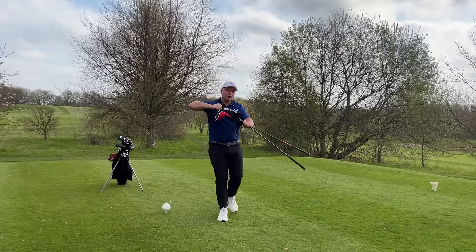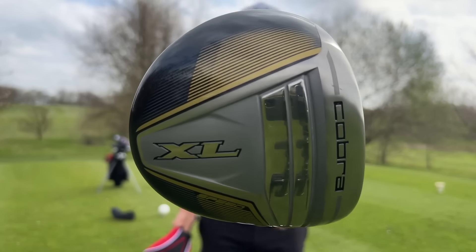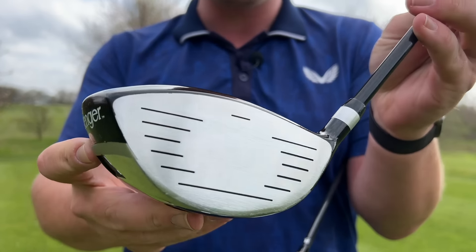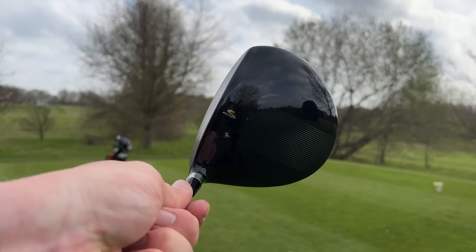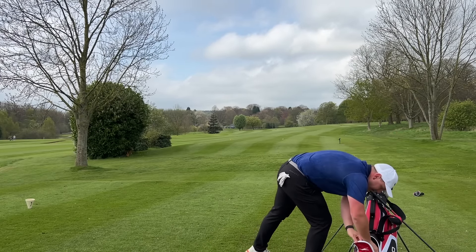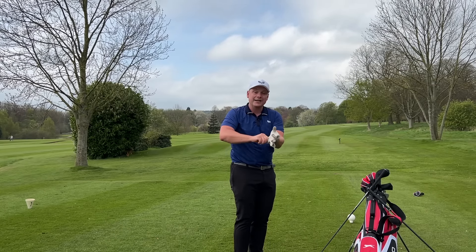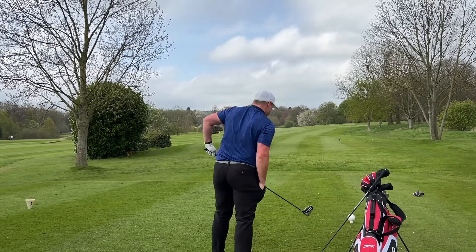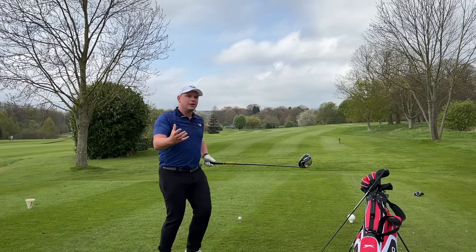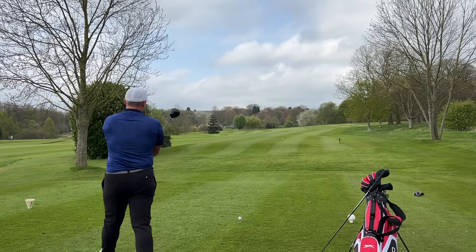We're going from the back tee with budget golf clubs — no better place to start than the drivers. The Cobra has one huge issue beyond the head cover being a nightmare to get off: it is a Cobra, so people are going to automatically compare it with a proper Cobra. The Slazenger — you know what you're getting with that, you know it's going to be fairly budget. But I actually quite like the look of that Cobra. The rules are simple: one drive each with each club, and the best one wins. It's not about how far it goes — it's about how it feels and how much I enjoyed the shot. Let's start with the Slazenger. Same golf ball, same tee peg, slightly downwind.